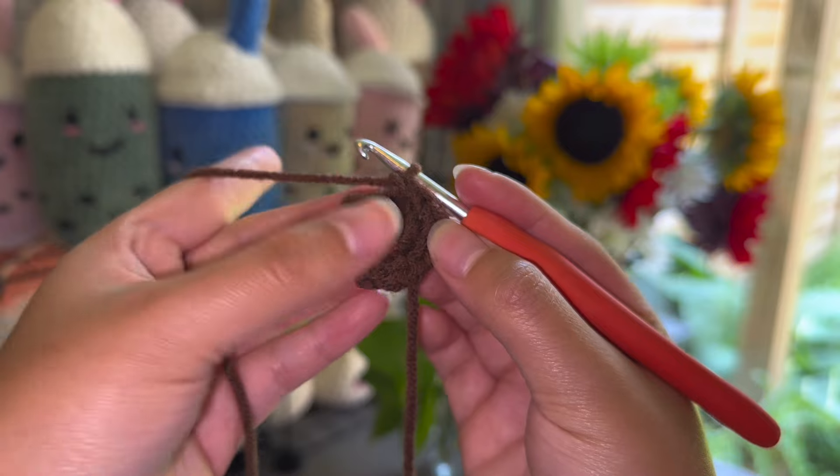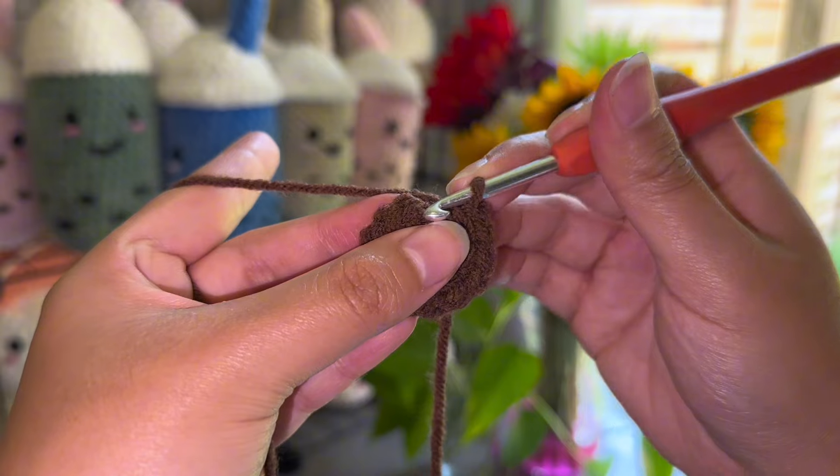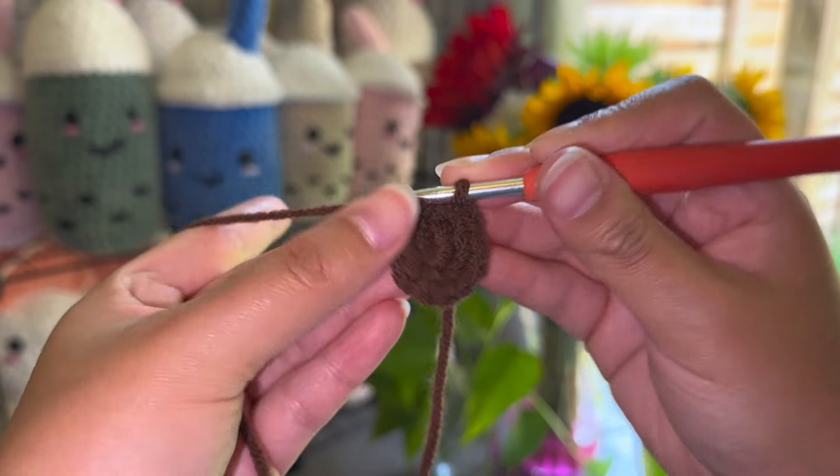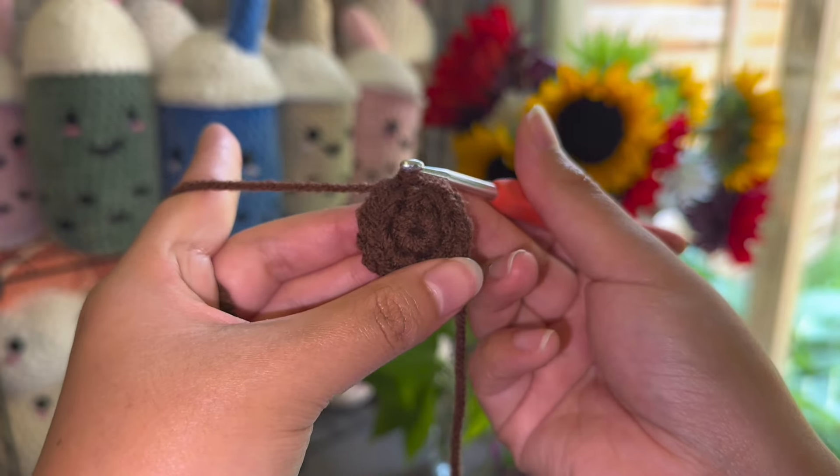Once you're done the 12, we're going to do the exact same thing that we did to close the row, which is to look for the first stitch, insert your hook, and do a slip stitch — and then a chain one.